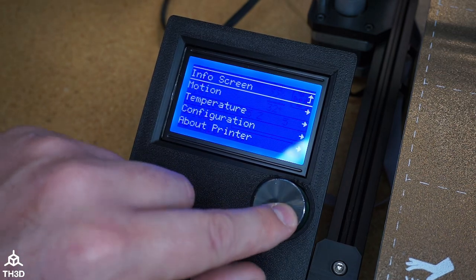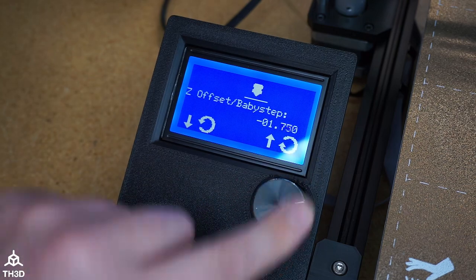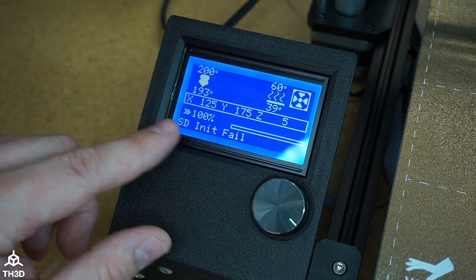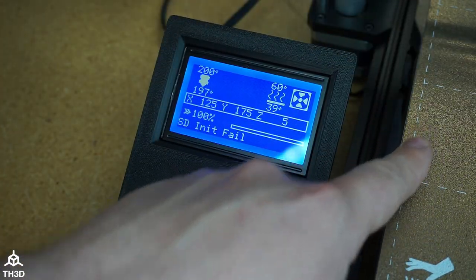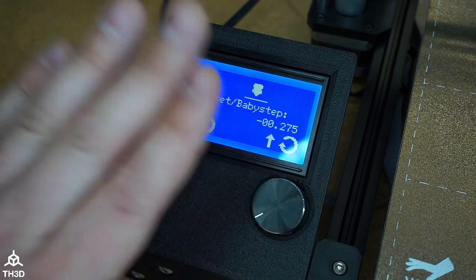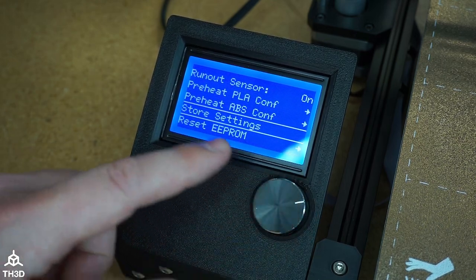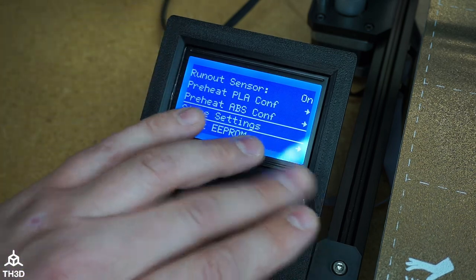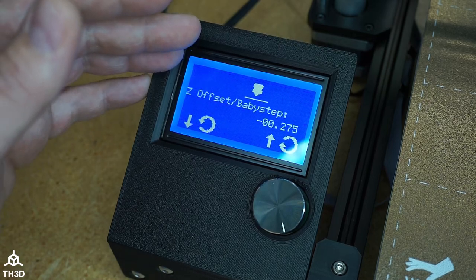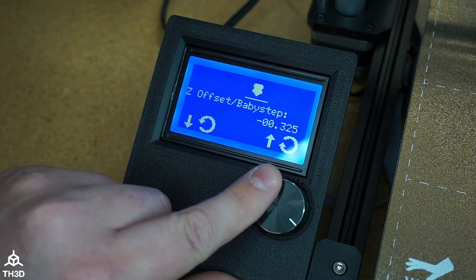The other thing we bake into all our firmware is the easy click-click baby stepping. So if you need to adjust your Z height while the printer is printing, you can just press the button twice — one, two — and you'll get this menu. Then when you turn this, it will move the Z. You can see as I turn it, it's pretty instant. When you do the first print, you're going to want to set your Z offset. So when you start your first print and you start looking at the filament go down, press this button twice and then turn counterclockwise to lower the nozzle until you get good squish. Once you're done with that, back out of the menu, go to configuration, and then store settings — you'll hear the confirmation beep and then that offset is set.